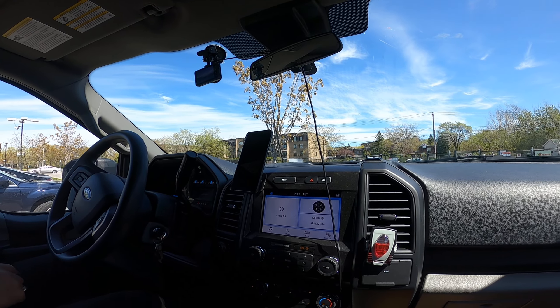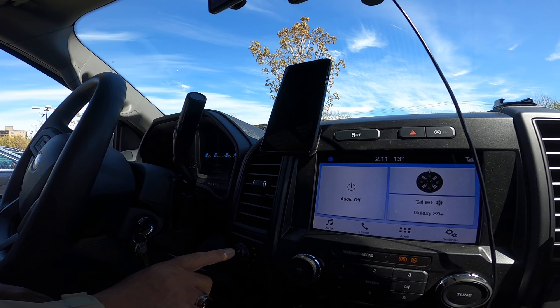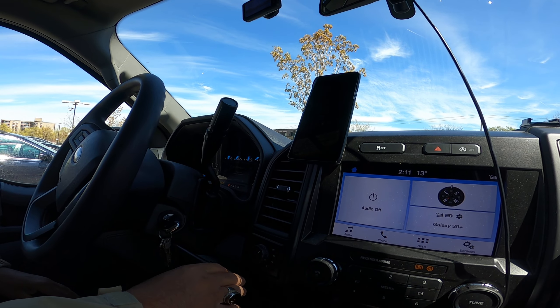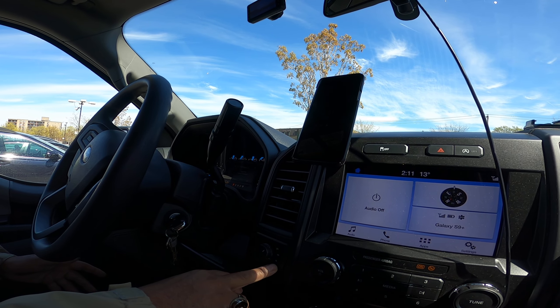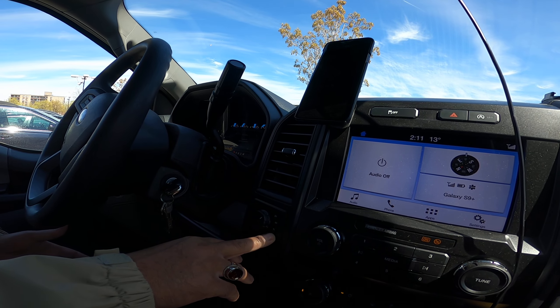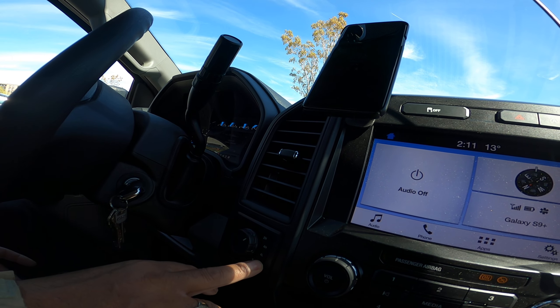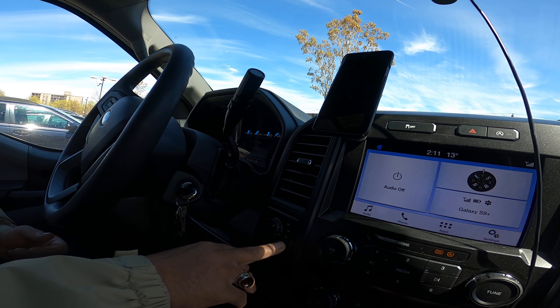This part I especially like — this is a 4x4, so that's two-high, four-high, and four-low. It's helpful because I live in Montreal, Canada, where we have a lot of snow, so we need a powerful four-by-four.